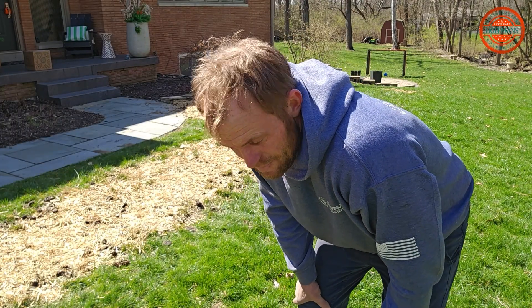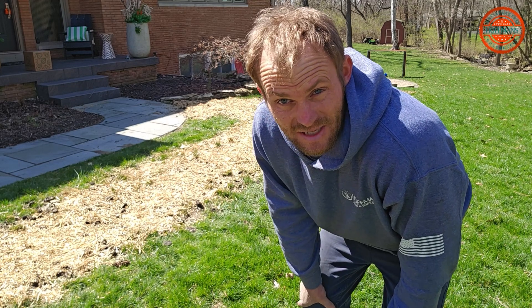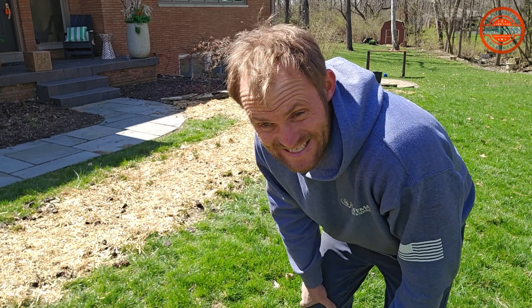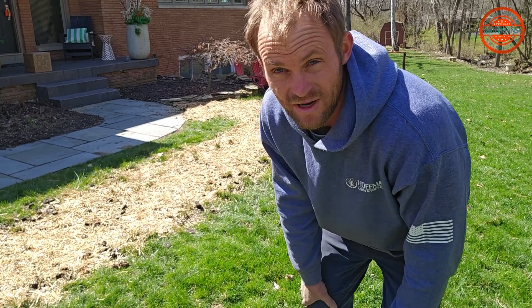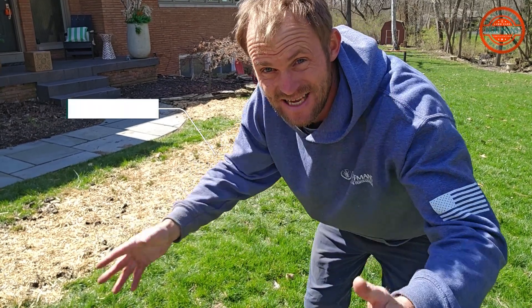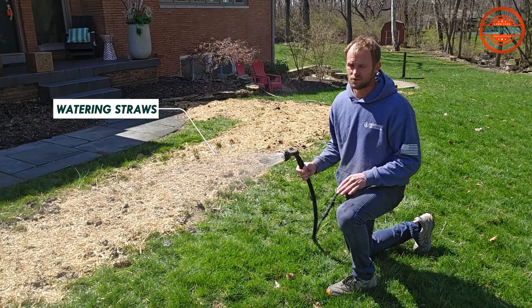So, last step — all we need to do is water it down. It's not really that I'm concerned about watering the seed; it's more so the straw. It's a windy day out here today, and in order to get that straw to bind together, it's got to get wet. So when I'm watering this in, I'm very careful not to let the water puddle.